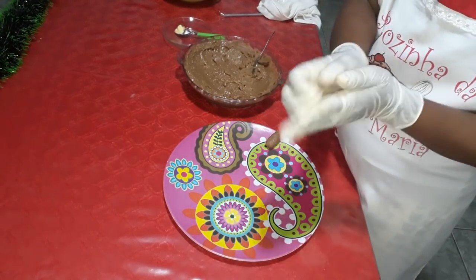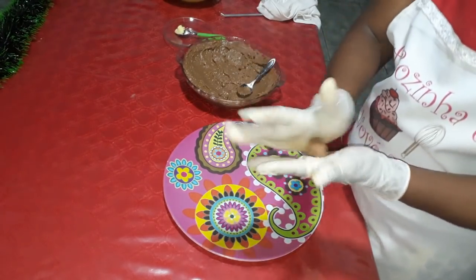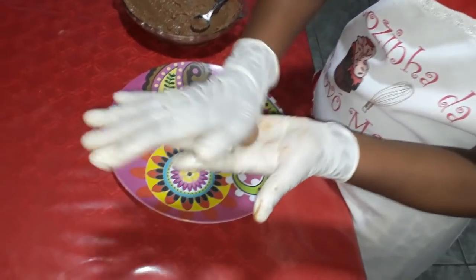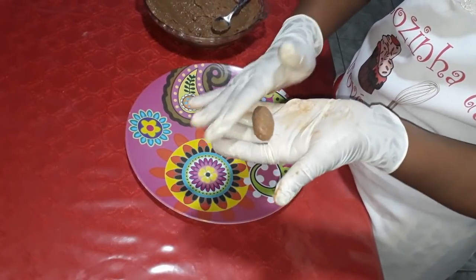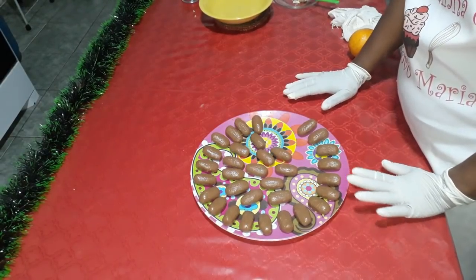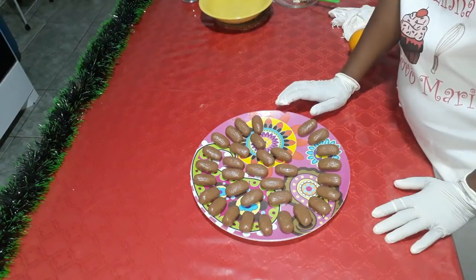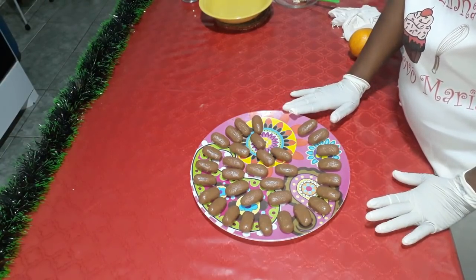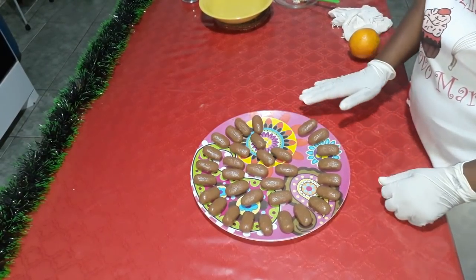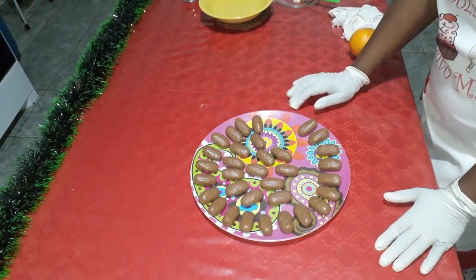Umedeça as mãos, vai pegando porções aqui e modelando a bolinha e aqui um croquete. Agora que o meu camaféu já está todo enrolado, vou levar aqui à geladeira para que esfrie um pouco. Vocês podem estar modelando eles e deixando lá de umas duas a três horas embaixo na geladeira para que tome uma consistência boa.